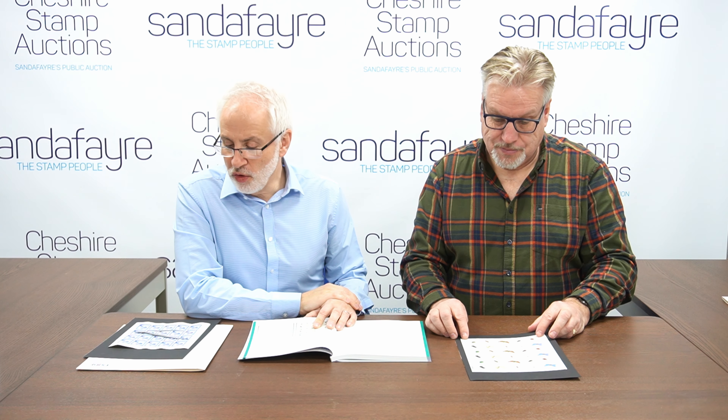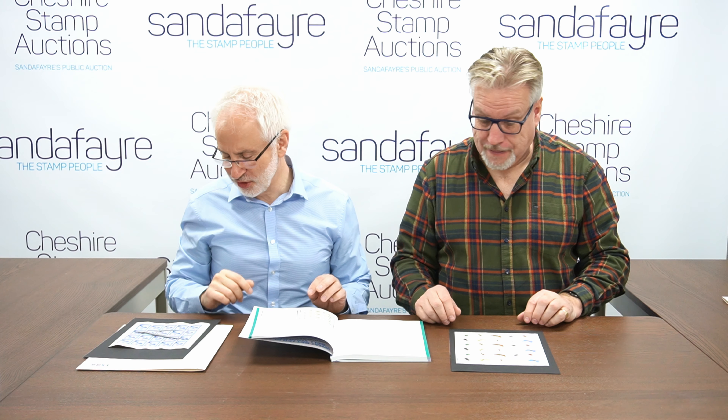Hello, I'm Vincent and I'm Andrew, and today we're reviewing just a handful of lots from our Cheshire Stamp Auctions public auction in March 2024. We noticed we had a couple of Great Britain sheets of stamps which we thought were rather cool — they're album page size, which is always nice. The one that I spotted was a sheet of the 1948 Royal Silver Wedding pounds.